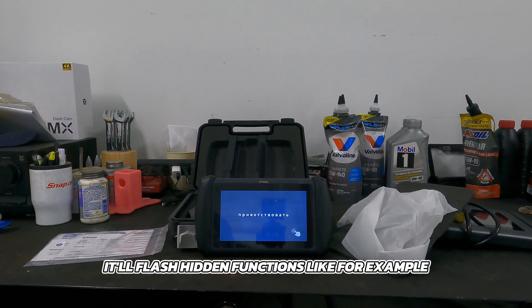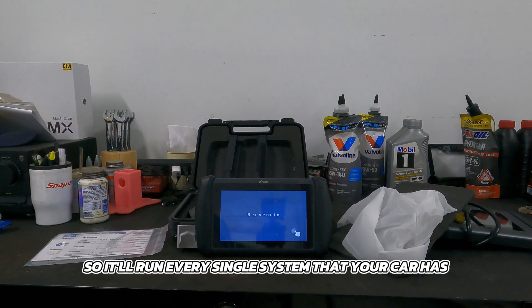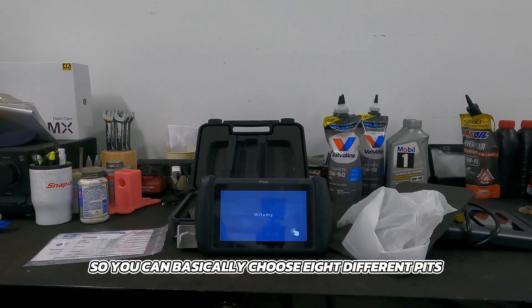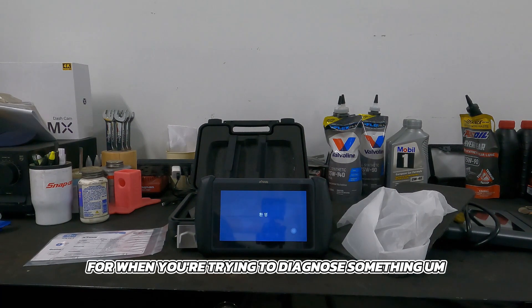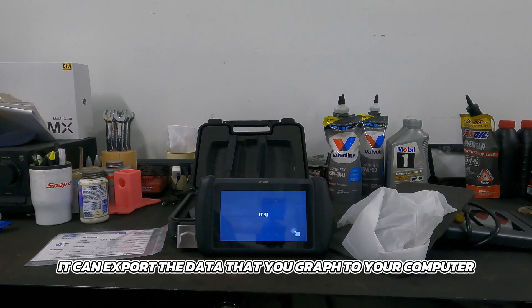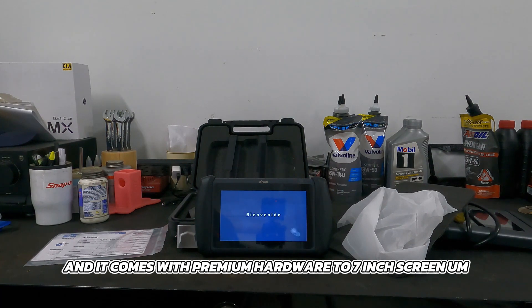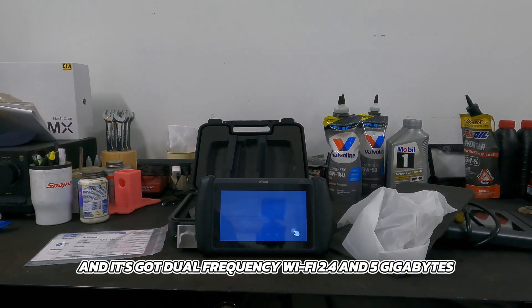It does key programming and it'll flash hidden functions — for example, with Toyotas and Lexuses, there are different menus to change remote window down and different things like that. It'll do an all-system diagnosis, running every single system your car has, whether that's analog brakes, forward collision avoidance, you name it. It does eight-in-one graphing, so you can choose eight different PIDs at a time and graph them, which is perfect for diagnosing. It can export graphed data to your computer, works in 14 languages, and comes with premium hardware: a seven-inch screen, Android 10.0, two gigs of RAM, 32 gigabytes of storage, a 500 milliamp-hour battery, and dual-frequency Wi-Fi at 2.4 and 5 gigahertz.